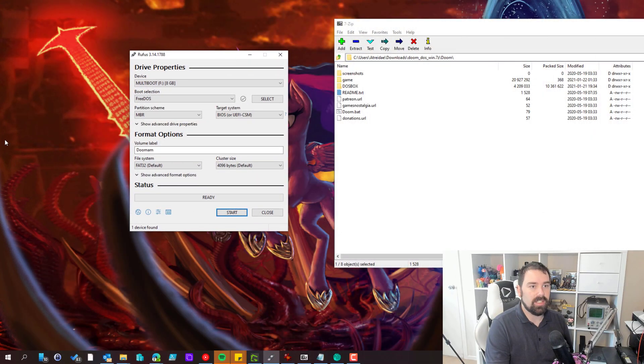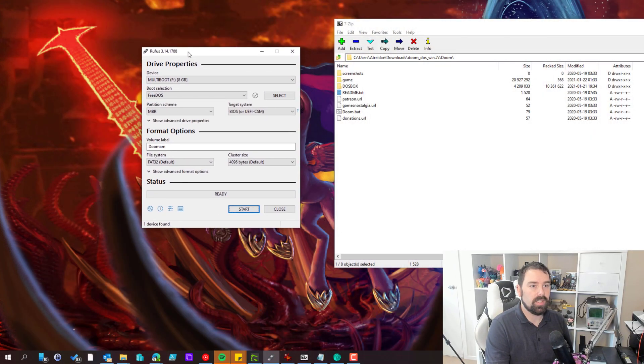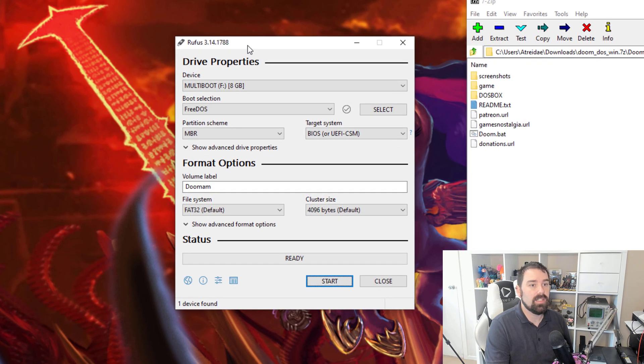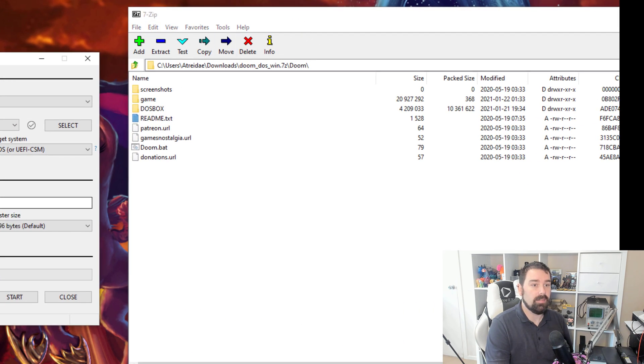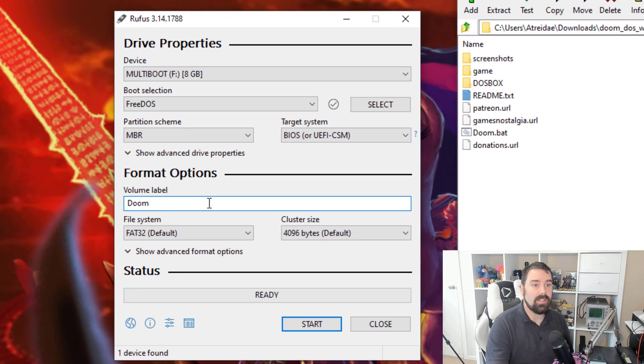Let's give this a shot. Over here I have a copy of Rufus, which is a utility for flashing USB keys with ISO images or whatever we like. I have a USB key inserted into my machine and we're just going to quickly flash it with FreeDOS. Over here we also have a copy of the game from an archival website. So let's quickly clear out this USB key and make it bootable.